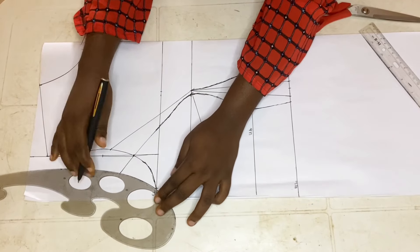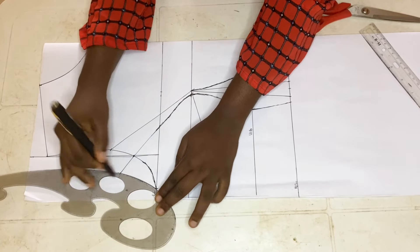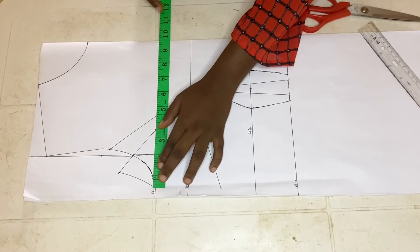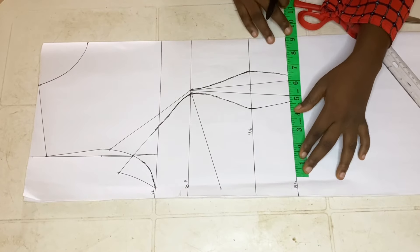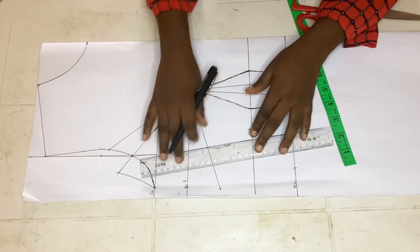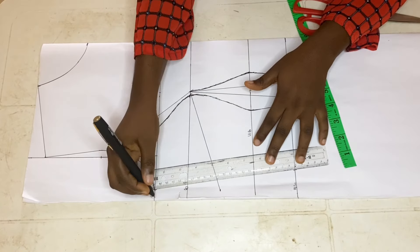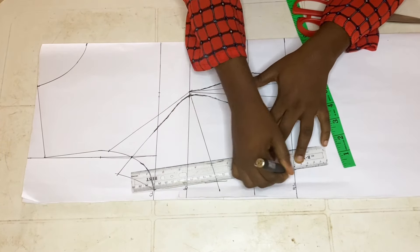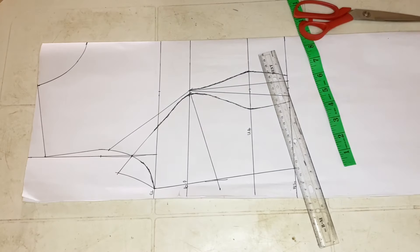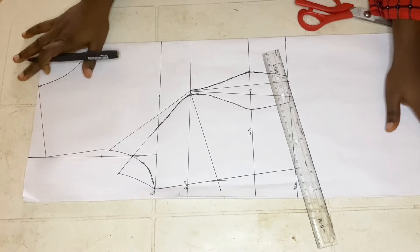Smooth everything out, then use your curve ruler to shape it, making the new armhole. Next, go ahead to place your waist measurements. I will not add any allowance here — no allowance at all on this particular dry pattern paper.